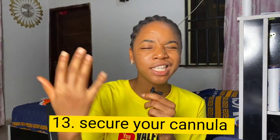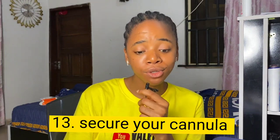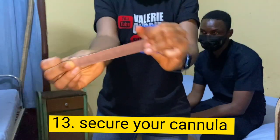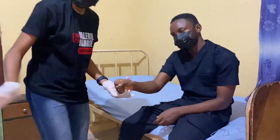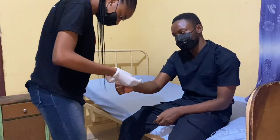The final and most important step is to secure your cannula with a plaster. This plaster is cut into three strips — two long ones and one short one — each about two centimeters wide. You then wrap the plaster around the cannula to ensure it is stable. And voilà — your IV cannula is secured.